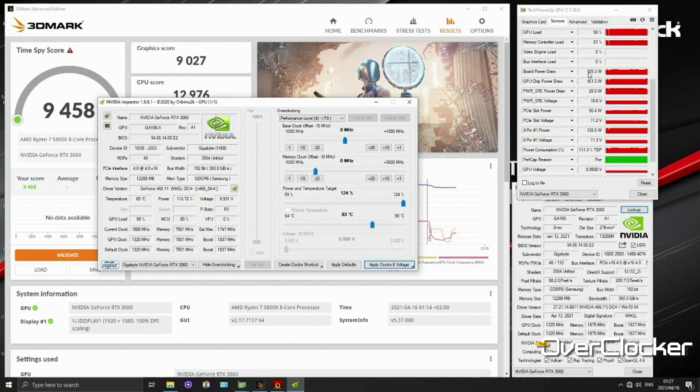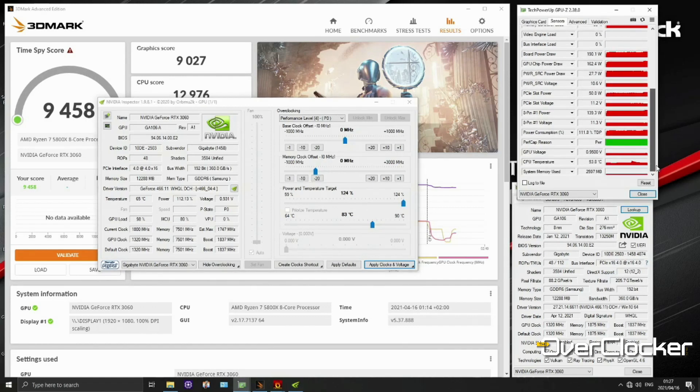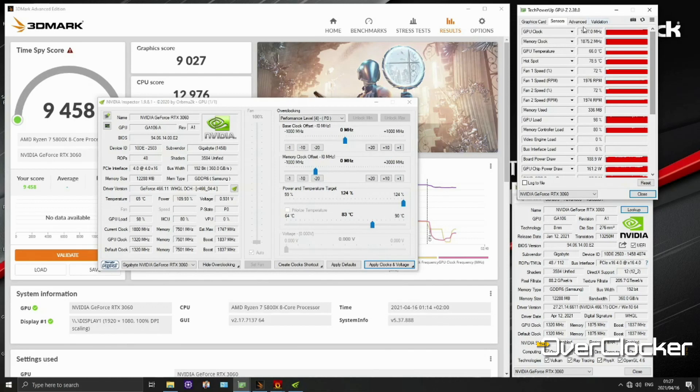Even with the power slider turned all the way up, the max power draw recorded was 181 watts according to GPU-Z, which is nothing considering the kind of performance you can get, particularly for Full HD. And even without the overclock, you're looking at 170 watts. At the same time, you're looking at temperatures below 80 degrees, usually in the mid-70s at worst. So overall, in terms of build quality and what you should expect from this graphics card, I think it lives up to it.